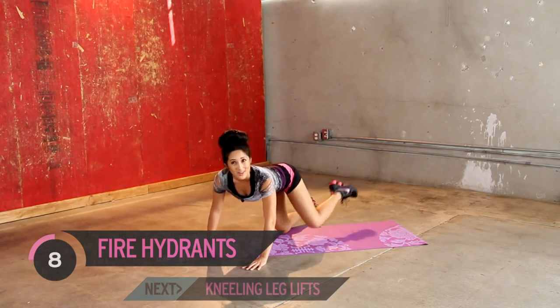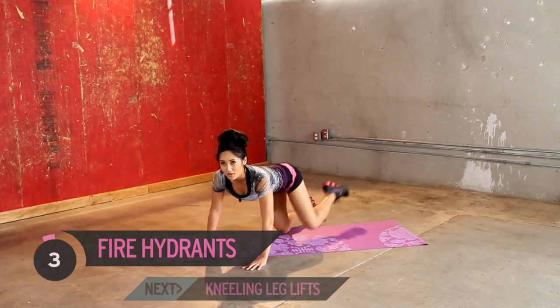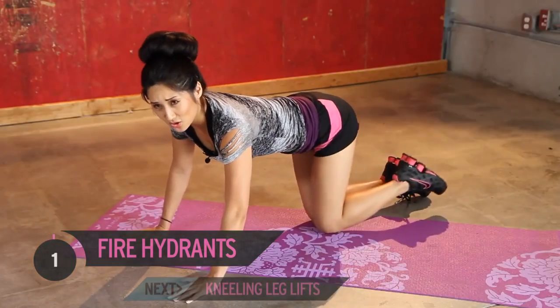Hope you're still going, we just got started. A couple more seconds. Let's go for six, five, four, three, two, one.